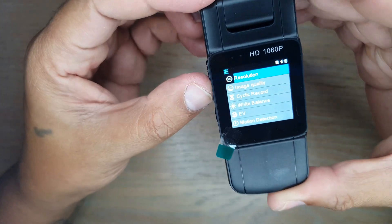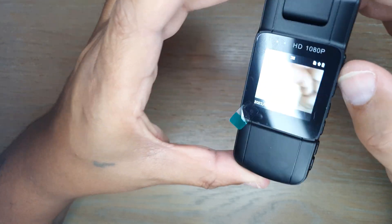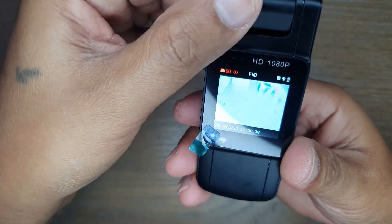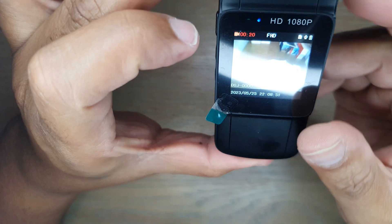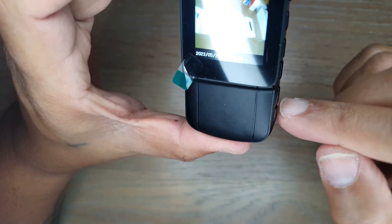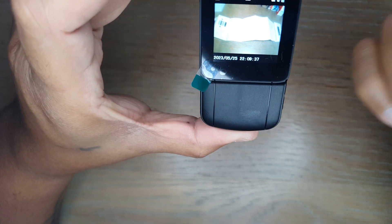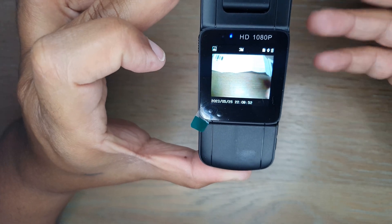Back on the main screen, to start recording just switch on the button on the side — you can see it is now recording and the quality looks pretty neat. To stop recording, switch the button back off, then press the menu button to exit. There's also an invert button that flips the image vertically, and a shutter button at the bottom to take a still photo.